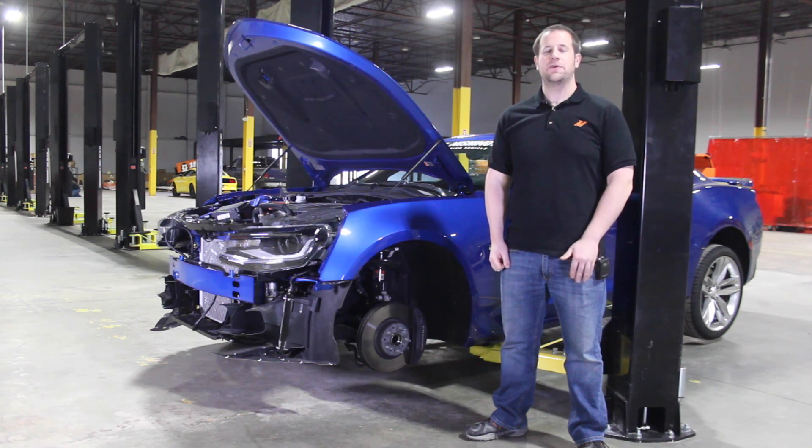Hey, it's Jason with Mishimoto. Today we're going to go over part six of our video review series for the 2016 Camaro SS. Today we're going to go over the front suspension system of the vehicle.